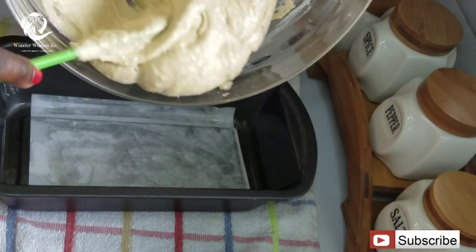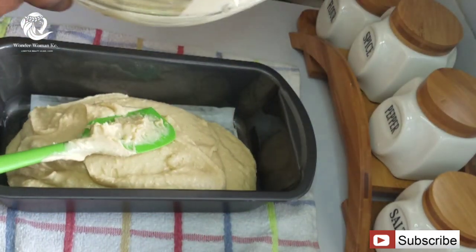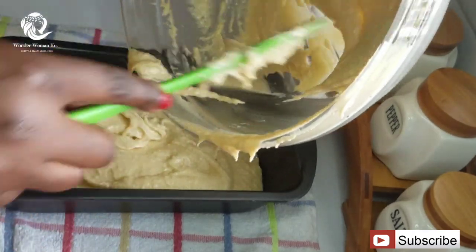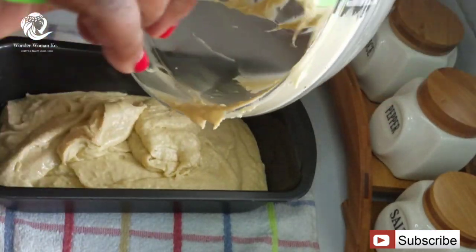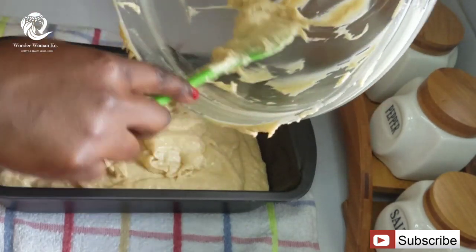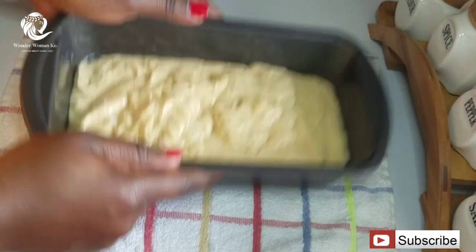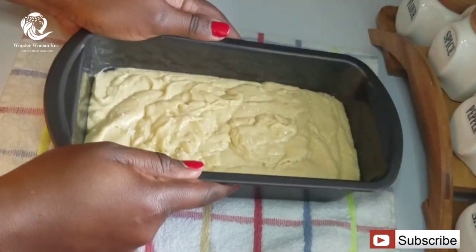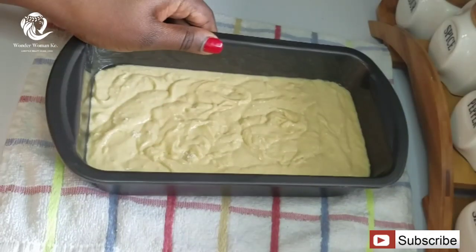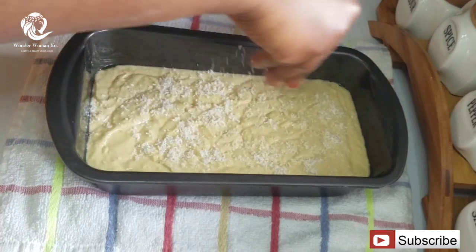The next thing I'm going to do is pour in my batter and make sure all of it is in the baking tin. After pouring in the batter, tap your baking tin to remove any excess air bubbles. Then I'm going to sprinkle some desiccated coconut on top of the batter.